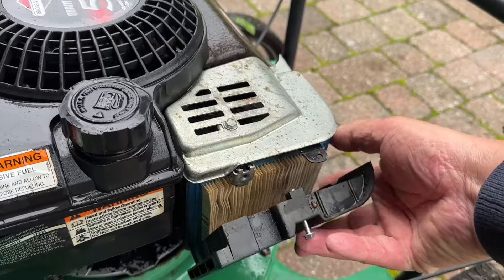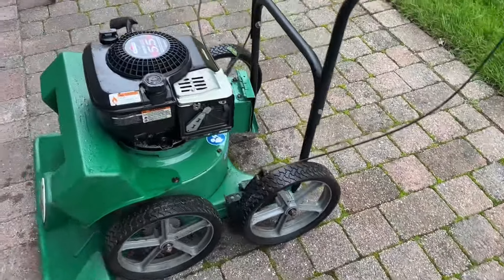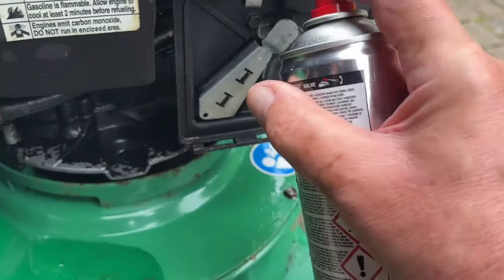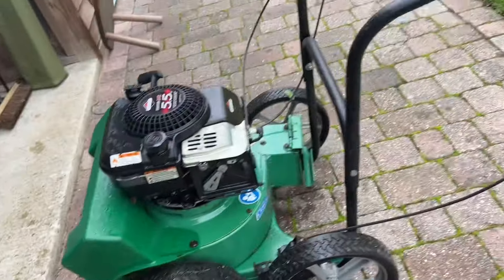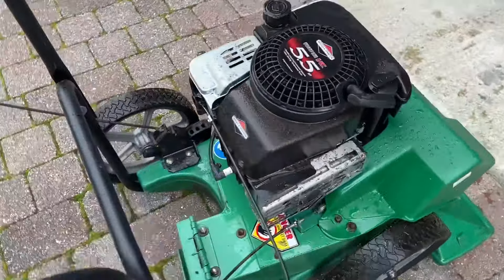Let's get the air filter off. Doesn't look too bad in there, but probably got a cleaner anyway. Let's give it a squirt of some carb cleaner in there and give it a pull and see if we've got any joy.